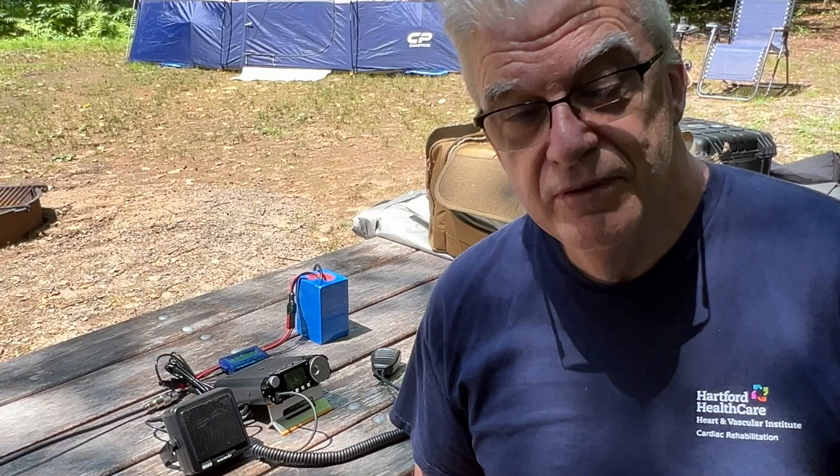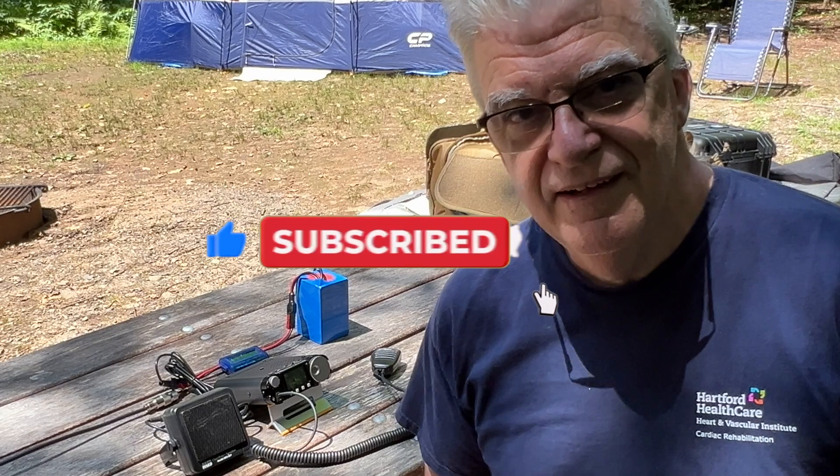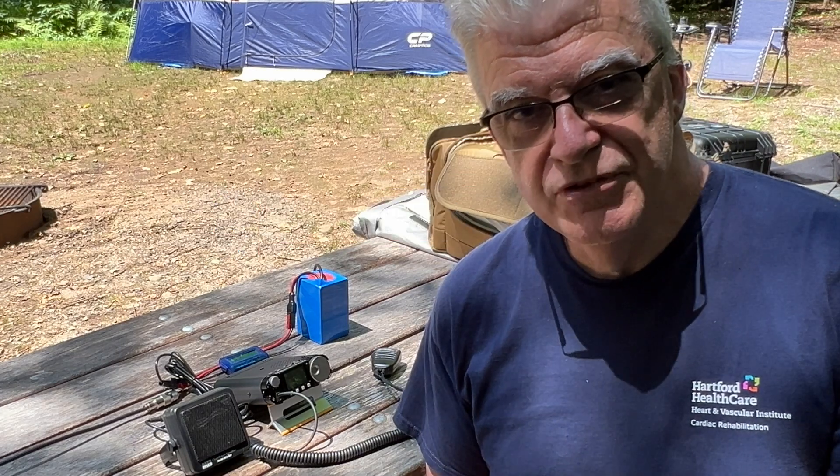Anyway, I hope these help you and I hope you like the video. If you do, give me a like, and if you want, subscribe to the channel — I really appreciate that. Until next time, 73 from K2CJB.